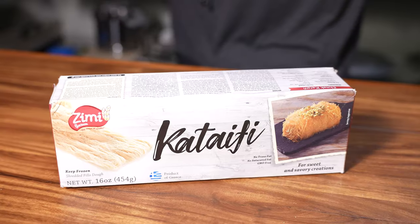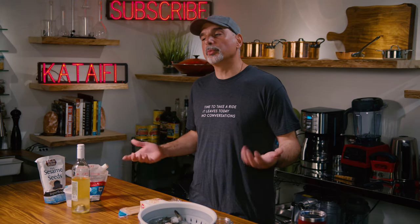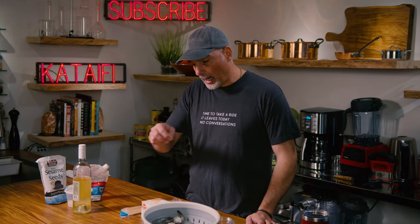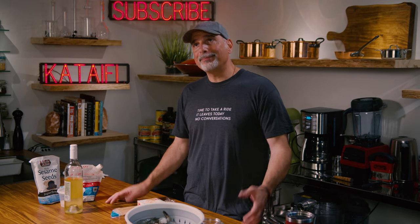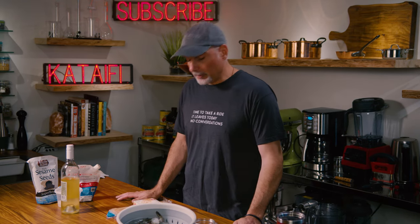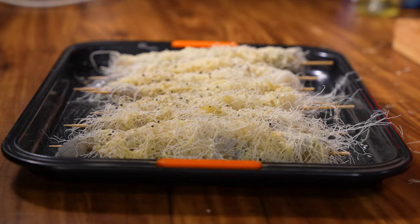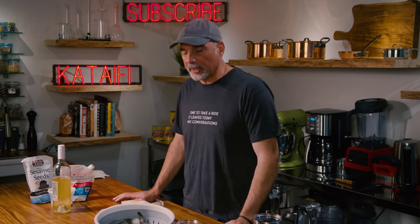So what is kataifi? Kataifi we often call shredded phyllo dough, but it really is not shredded phyllo dough at all. It's made similarly to a vermicelli — very fine strips, kind of like a bird's nest. You buy it frozen in a typical Greek or Turkish or Middle Eastern store. It does find its roots in the Middle East. Mostly it's used for dessert, but today we're going to make shrimp kataifi skewers. I deeply regret not inventing this dish because it's right up my alley — this is the kind of thing that I would create, but someone else created it.